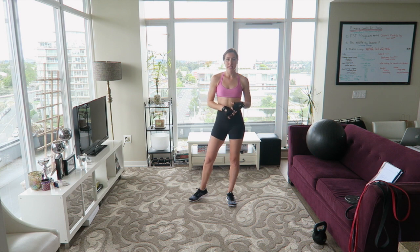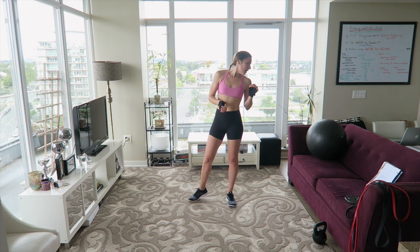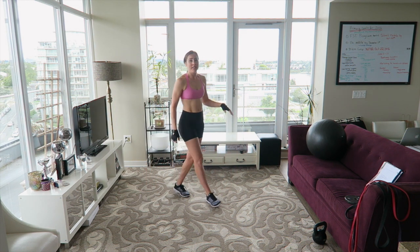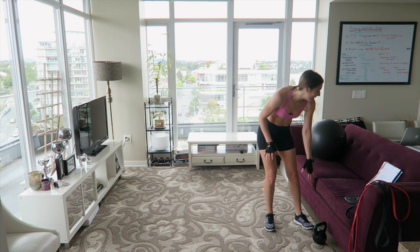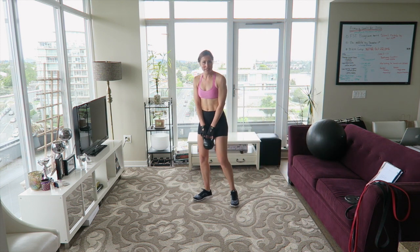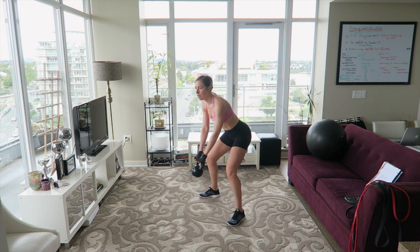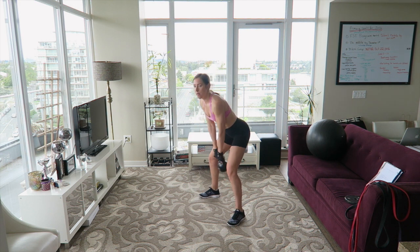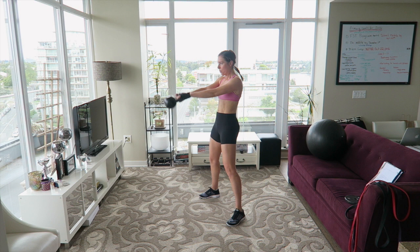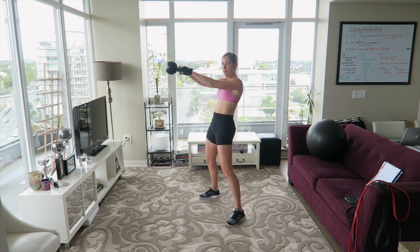The first exercise is going to be kettlebell swings. Grab your kettlebell or your dumbbell and let's get to it. Six minutes — that's it. It's going to get a little crazy, but it's only six minutes so you can do it. Feet wide apart and push forward with your hips. It's a hip hinge. Keep your core tight, squeeze your glutes.